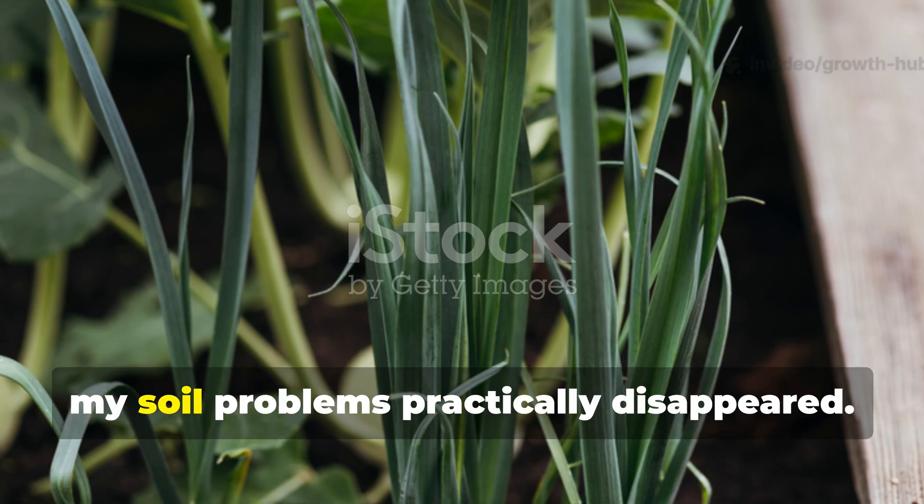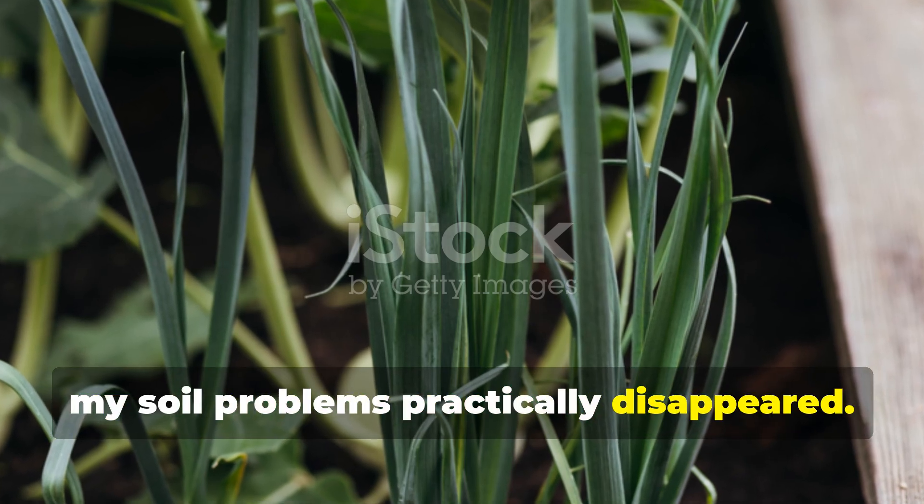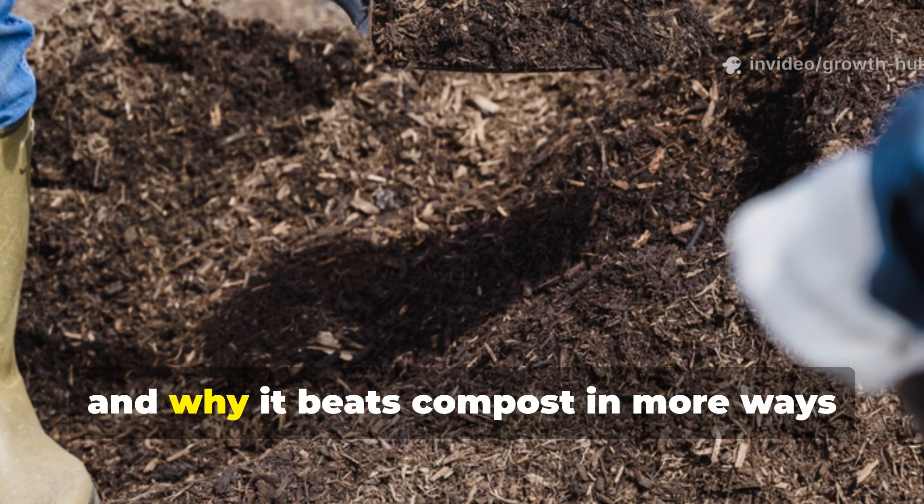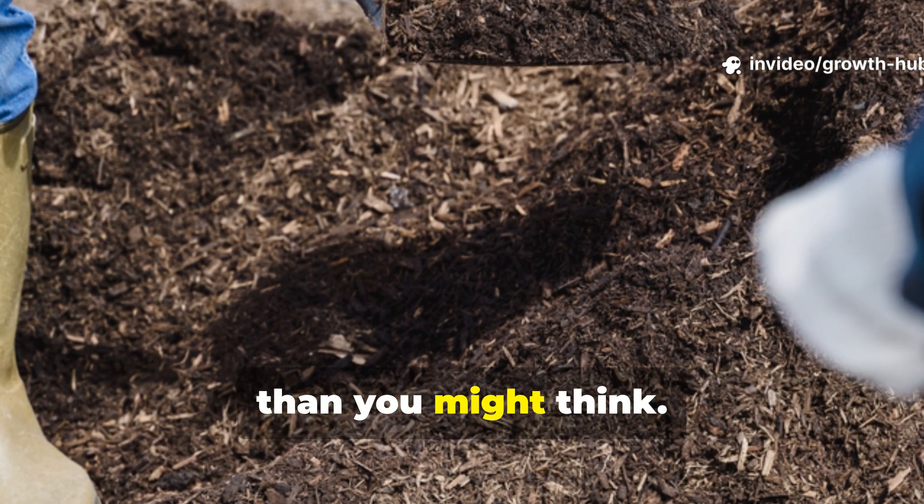Once I tried it, my soil problems practically disappeared. Let's dive into how this surprising method works, how to make it safely, and why it beats compost in more ways than you might think.